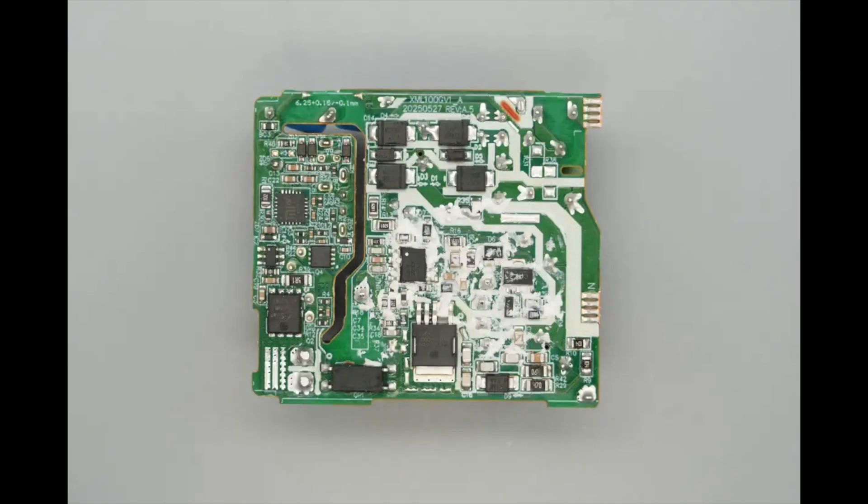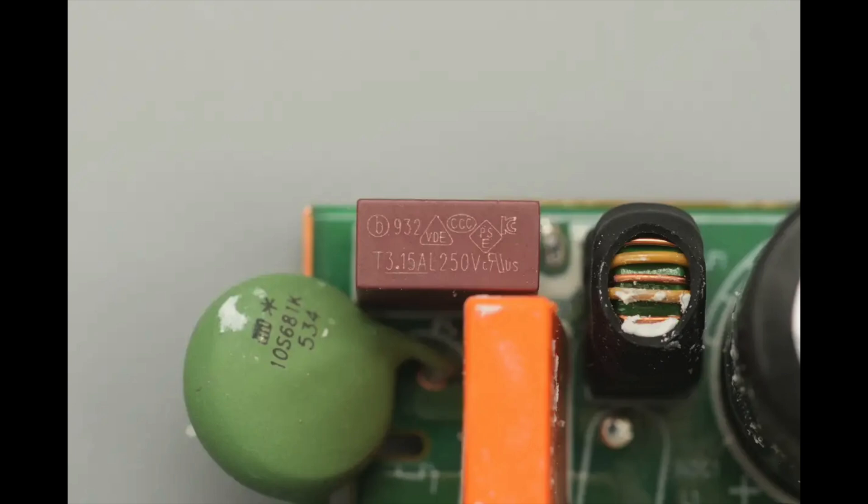On the back side, there are four rectifiers, the primary control IC, a synchronous rectifier controller, a synchronous rectifier, a protocol chip, and a V-Bus MOSFET. The input fuse is from BetterFuse, part number 932, rated at 3.15 amps, 250 volts.